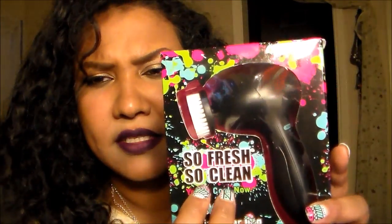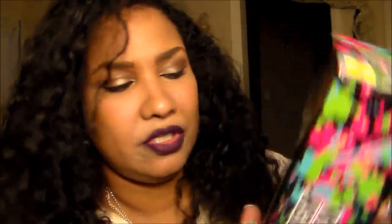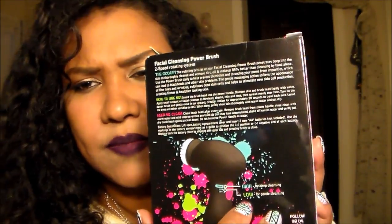I got this for only $5 at Five Below. It says 'So Fresh, So Clean, Cool Young Now, Funky Facial Cleanser, Cleaning Brush, Power Brush.' And this is what it looks like on the back. It has a low and a high speed.